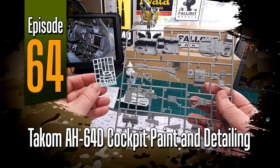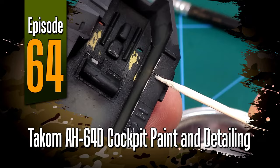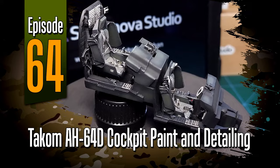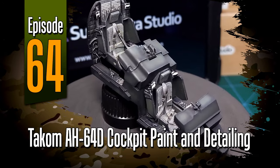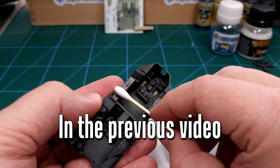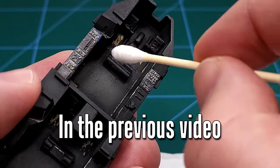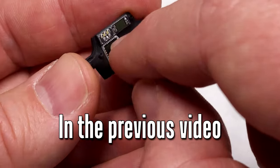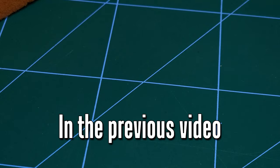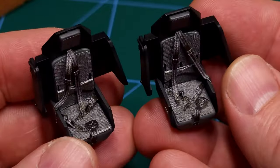Hey everyone and welcome to episode 64 of The Sprue. In this one I'll be completing the cockpit assembly and detailing process for TACOM's AH-64D Apache. You'll recall that in video 62 I fitted the cockpit parts from Quinta Studio, and in this video I'll be completing the process and showing you how I assembled and detailed the cockpit on this gorgeous kit.